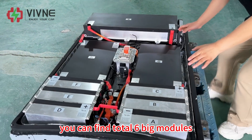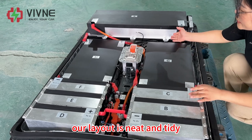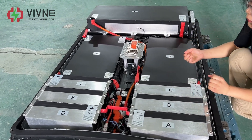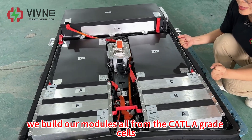You can find a total of six big modules. Our layout is neat and tidy. We built our modules all from Grade A cells.